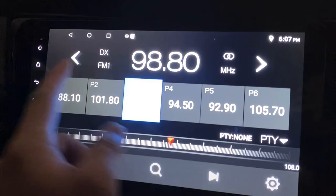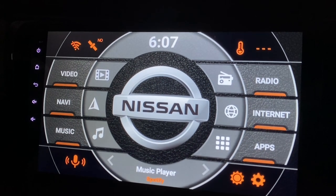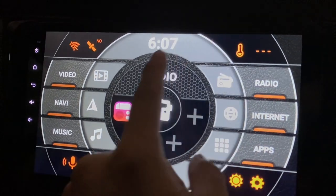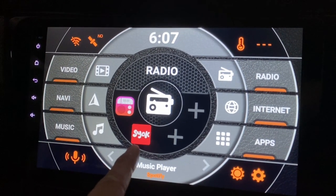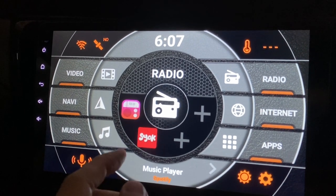Next is radio. It comes with the unit, and most of the time I'll be listening to radio. Of course you also have this internet radio app — the interface is not so great.